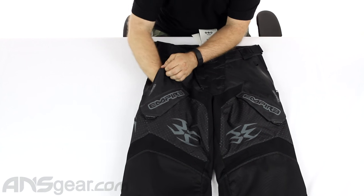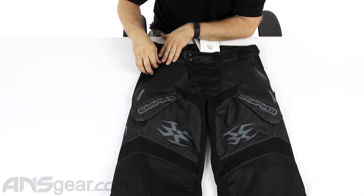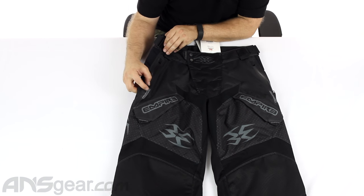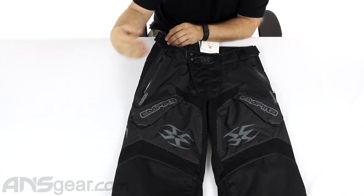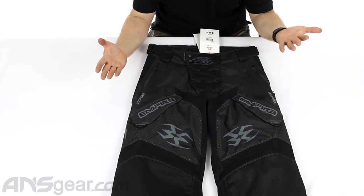On the right side pocket, you do have a microfiber on a bungee, but that is only on the right side. Another interesting little feature: they've made a little pocket down at the bottom for the zipper, so when you slide it down, the zipper actually tucks into a little pouch so it's not just flopping around down there.